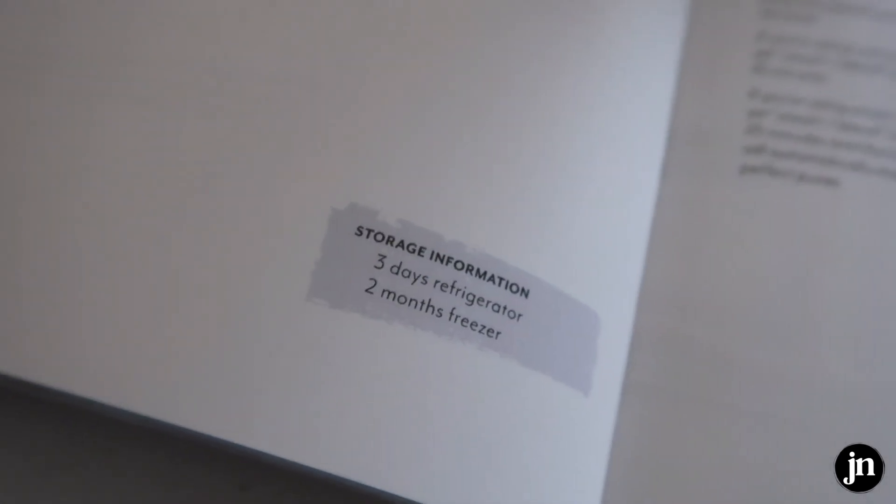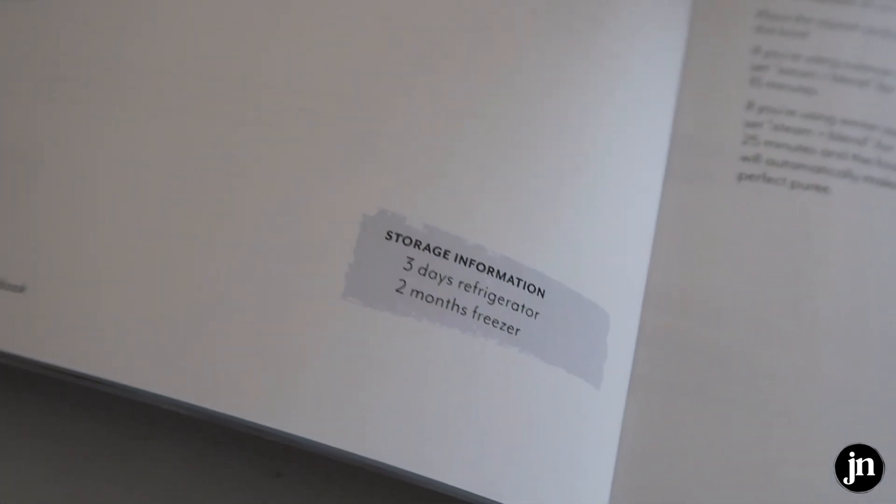The cookbook also tells you how long things last. Each recipe has a storage section — it lets me know like three days in the refrigerator or two months in the freezer.